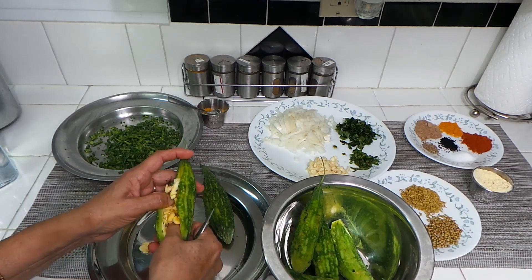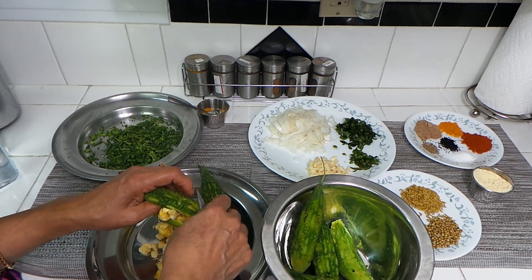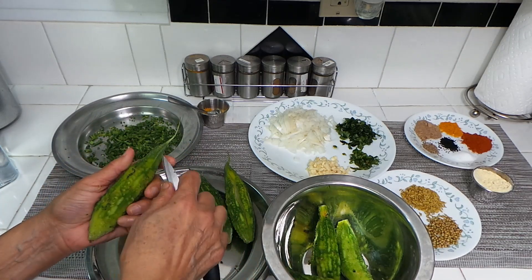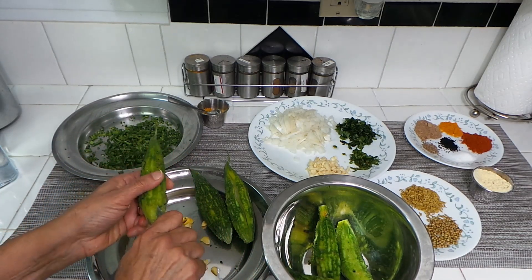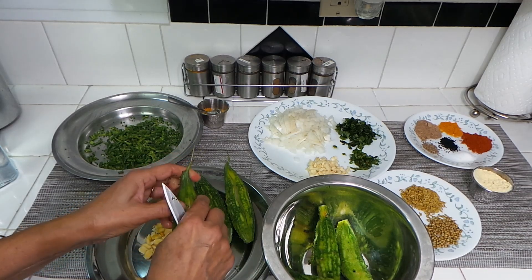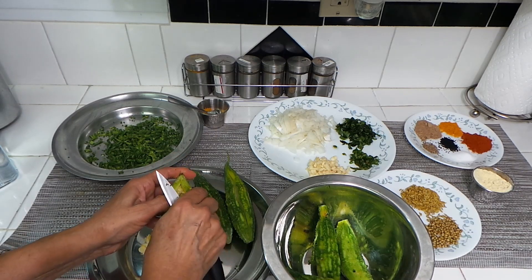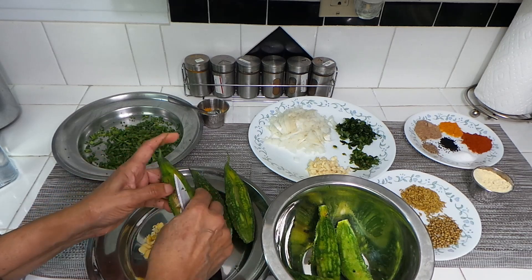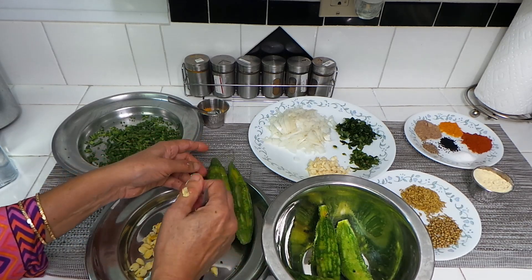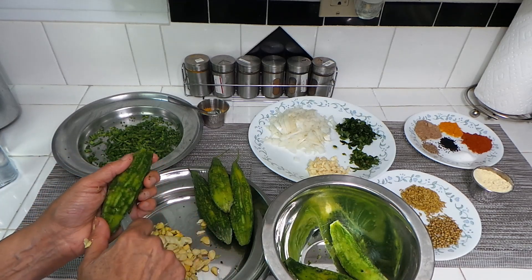A lot of people say when they cook this dish it's not bitter at all, and even children can eat it — that's a lie. Bitter gourd, karela, is always bitter. It doesn't matter how much you wash it or try to remove the bitterness; you can probably reduce it a little bit, but it's never completely gone. But why do we eat this? It has a lot of health benefits — it clears and purifies your blood, and it's good for diabetes. They're even selling karela tablets now for diabetics.